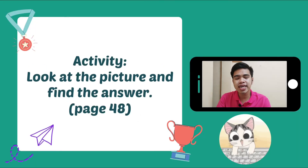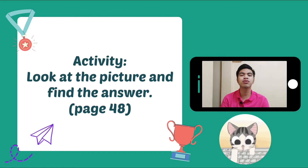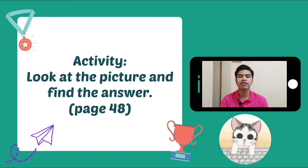So let's begin with page 48. I want you to get your book and open it to page 48. Look at the picture and find the answer.